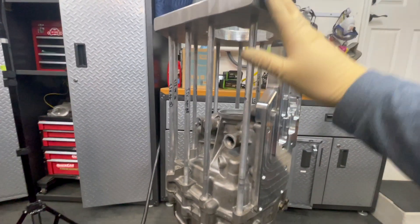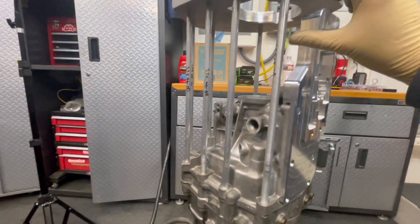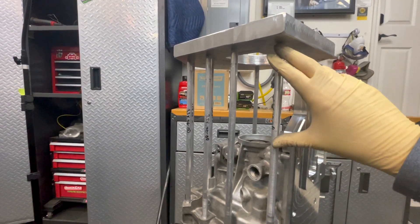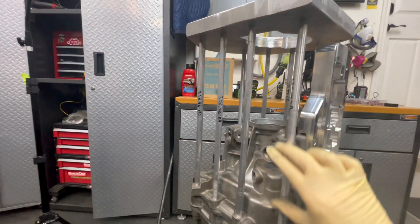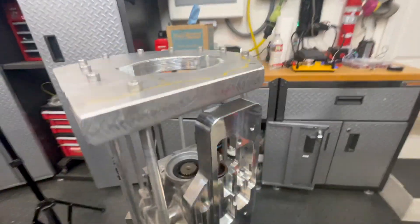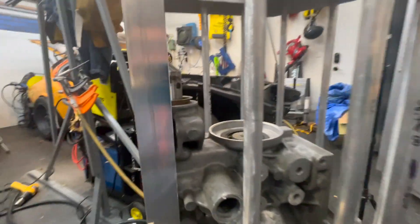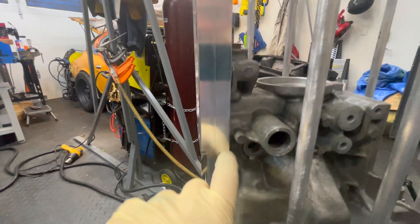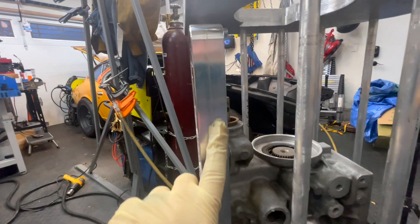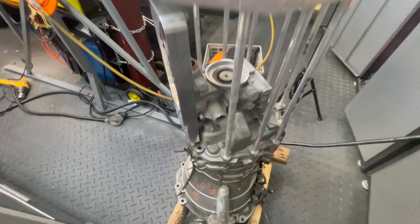We're going to put threaded rod all the way through here. Right now you can see it's pretty wobbly still — that should tighten things up nicely. Then we'll weld some pieces of aluminum, keeping access to these areas in between to make this nice and strong, and clearance right here for our last dowel.